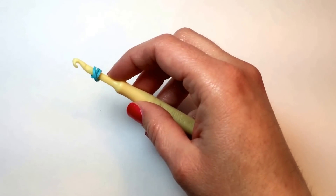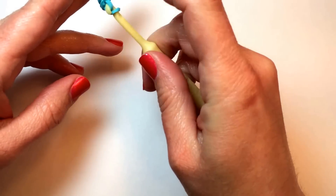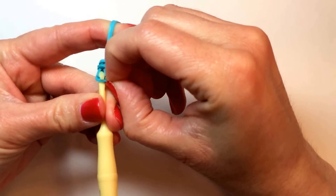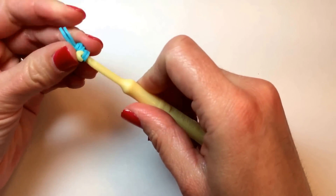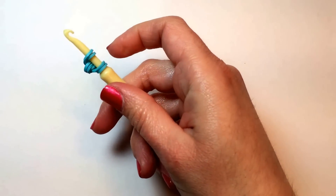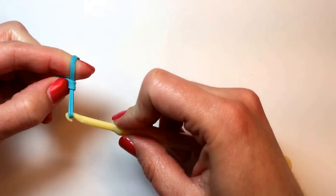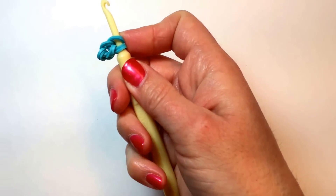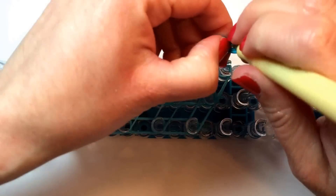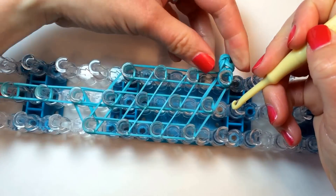And to start with our pinky, push those bands to the center. If you're having trouble pushing, you can always pinch it and pull it over, whichever works best for you. Then another two, and you've created the little pinky for the baby hand.